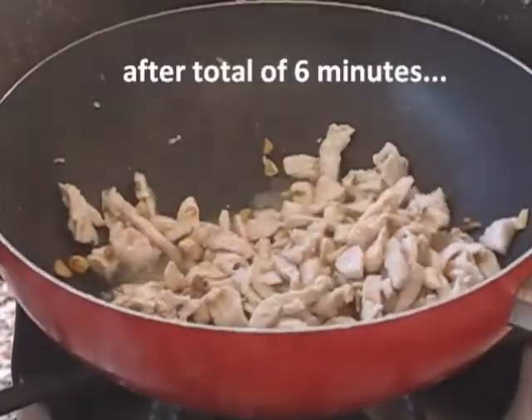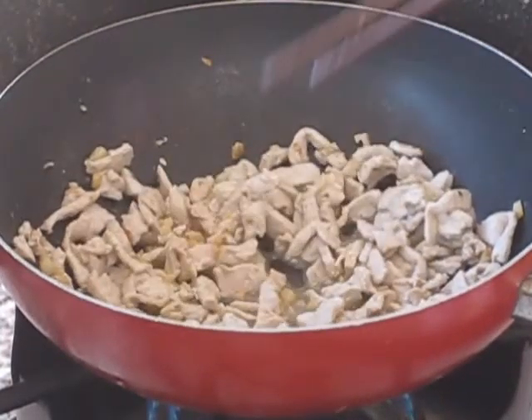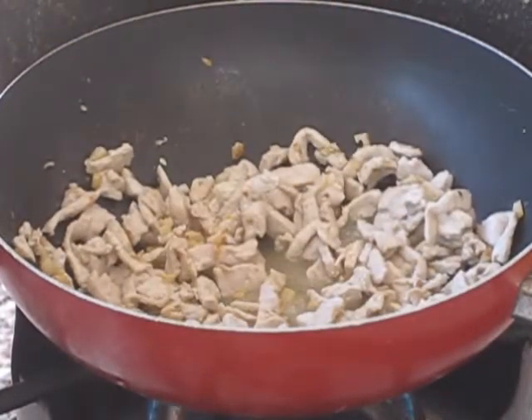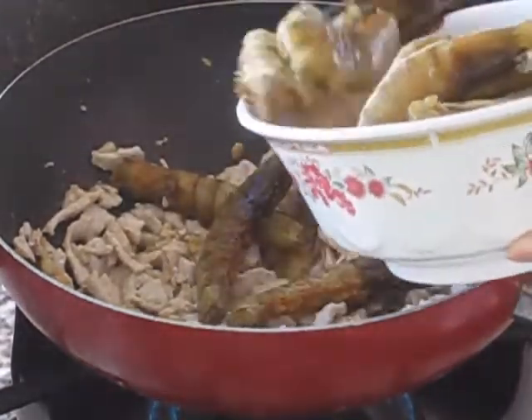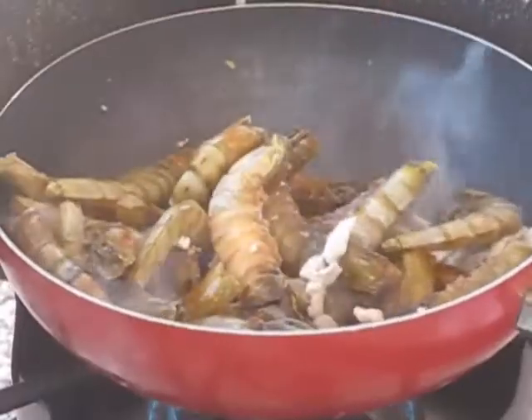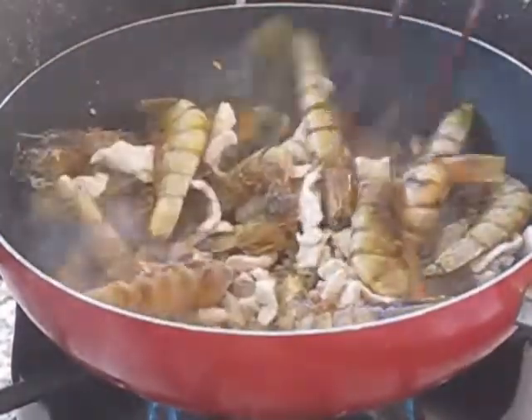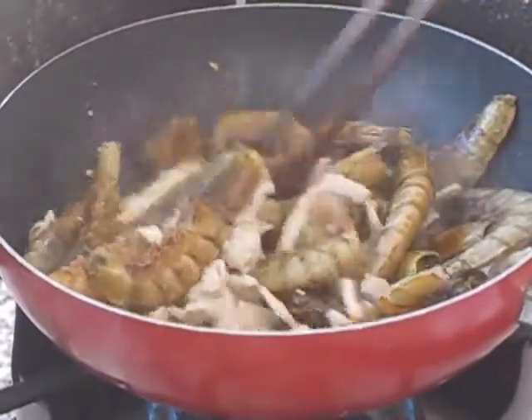After a total of 6 minutes, we are ready to add in the shrimp. Turn your heat back on to medium high, then add in the shrimp. Give it a quick stir for about 30 seconds, then put the lid on and let it cook for 2 minutes.